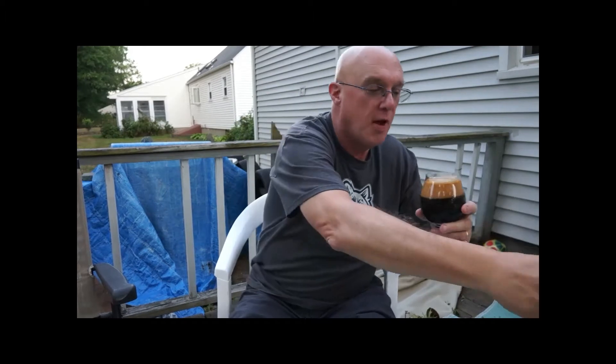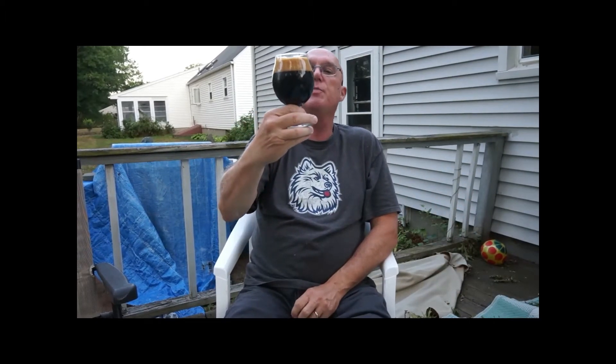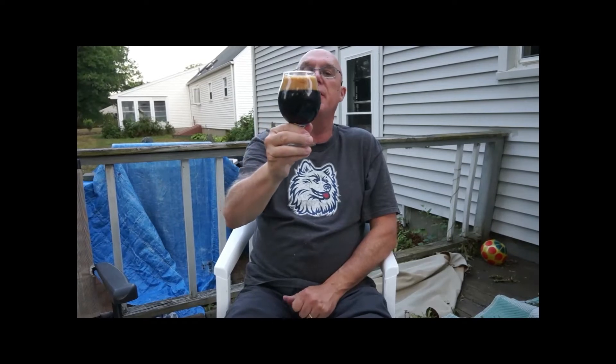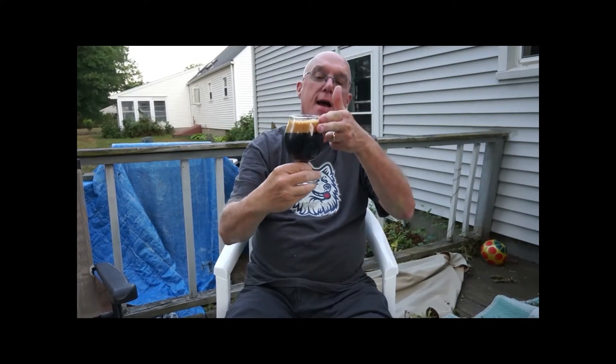Wow, this is a beautiful looking imperial stout — just pitch black, cannot see anything through it. We have about a finger and a half of nice dark brown head on it, tight bubbles, good glass lacing — just exactly what you would expect from Black is Beautiful.